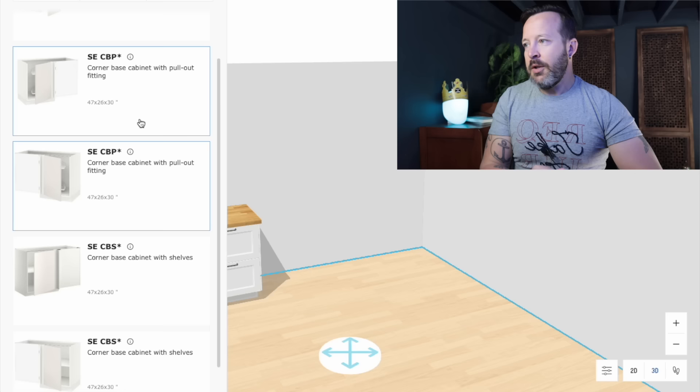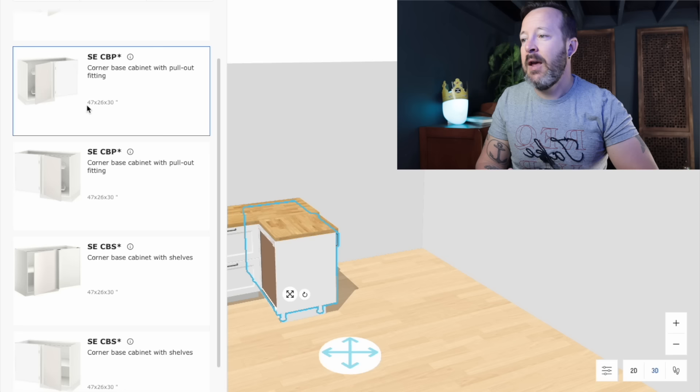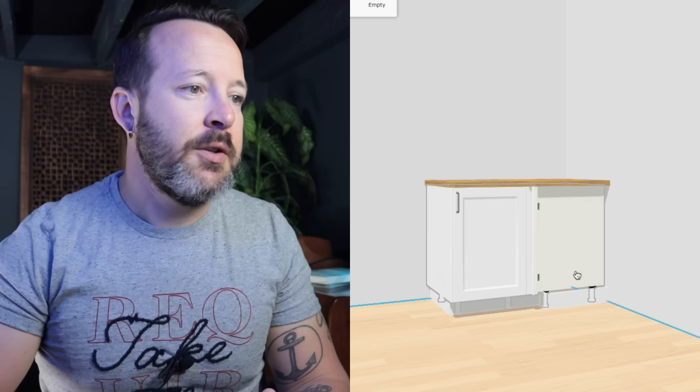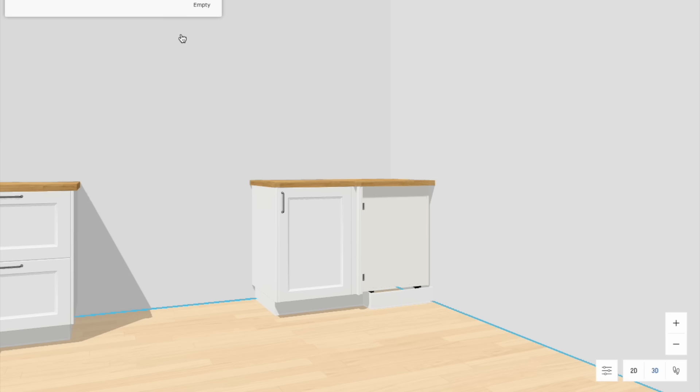Some of them have pullouts, some have shelves. I highly recommend that if you're going this way, you get something with a pullout because that cabinet can be fairly deep and difficult to access. You only have one size option with IKEA, so you have to select what they have. We're going to use this — it's a 47 by 26 by 30-inch high corner base cabinet. In the IKEA planner, you just maneuver it into the wall and it'll snap into place. This part is called a blind — it's the part of the cabinet you don't see when you put a cabinet next to it.